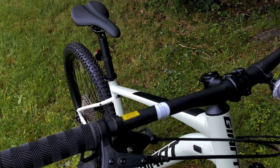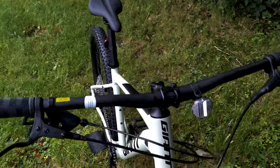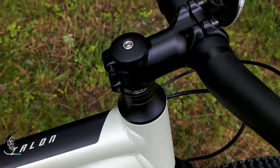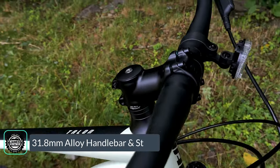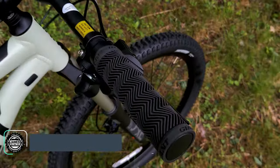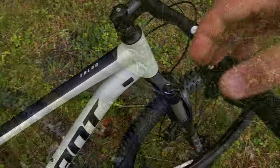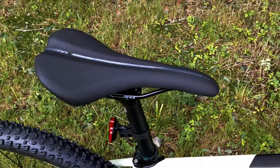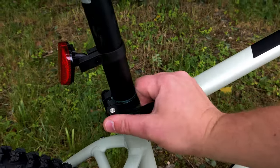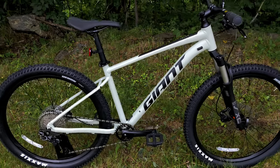Components on the bike are relatively basic, running a 31.8 alloy handlebar that's super wide, and an alloy 31.8 stem that's 60mm in length with a quad-bolt faceplate, paired with Giant grips that feel pretty nice — though it would be better if they were lock-on. The saddle is Giant's own, mounted on a 30.9 rigid aluminum seatpost with a quick-release adjustment to raise and lower the seat without tools, though it does not feature routing for a dropper post.